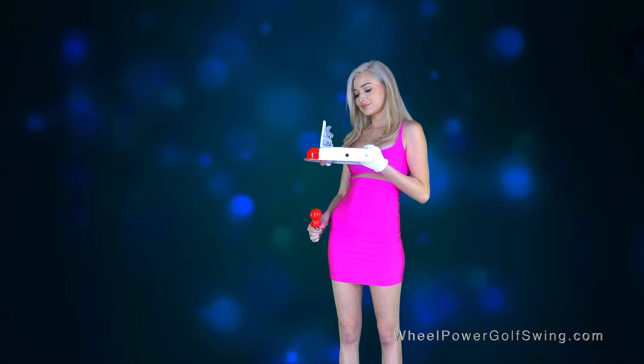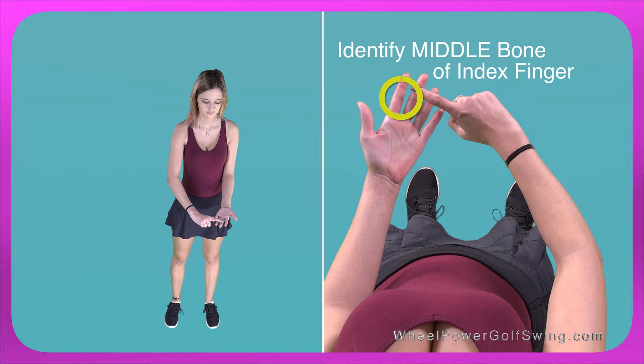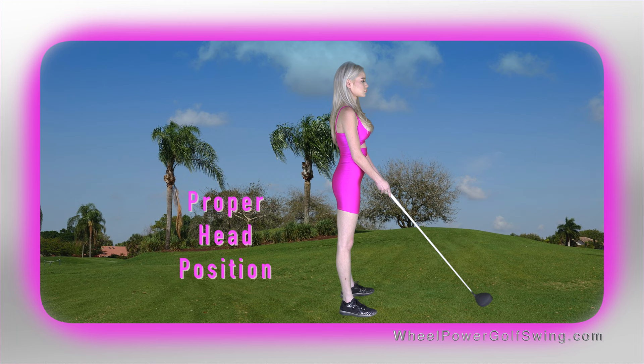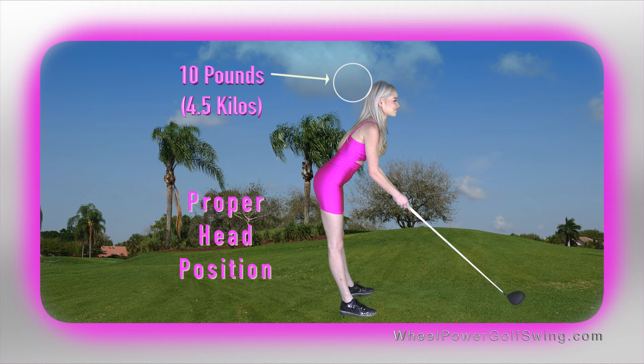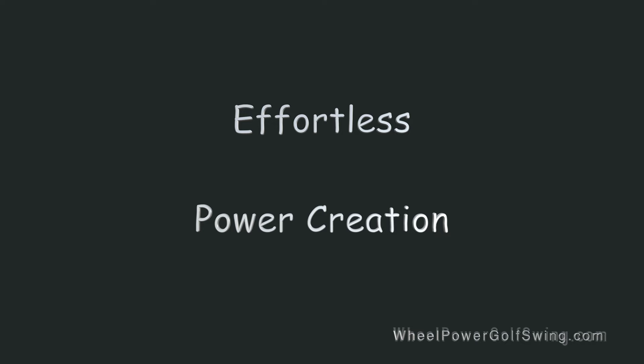Our hips act like a mechanical ball and socket joint. We'll show you exactly how to properly grip the golf club, how to create the proper right body tilt, how to maintain the proper head position so you don't lose your balance during the swing, and how to take advantage of your tremendous wrist hinging speed. You'll achieve effortless power.